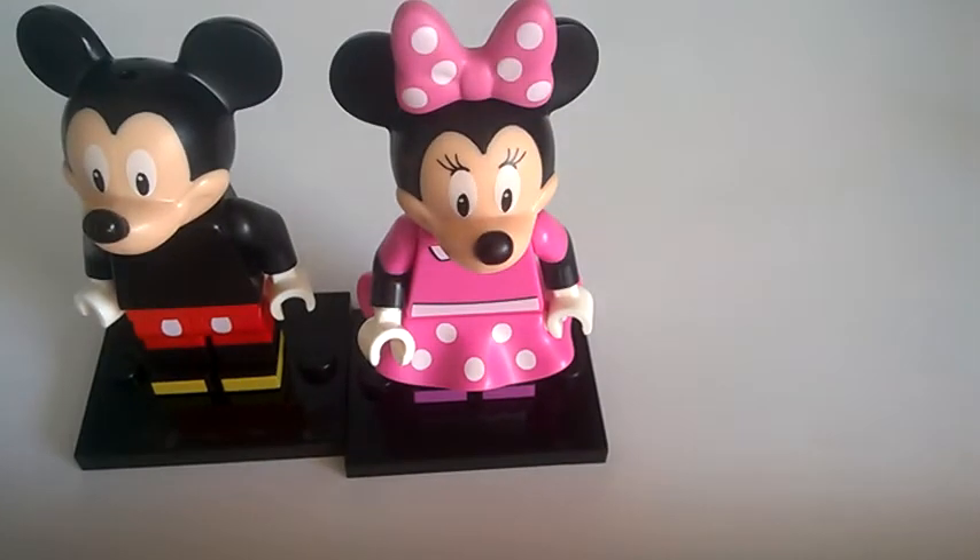In terms of feeling these two in the blind bag: the heads are both the same, but you can feel for the skirt piece on Minnie, which is a big help. That helped me identify her — then double-check with the bow. If you're feeling them together, if you've felt Mickey's head, compare it to Minnie's, or the other way around.